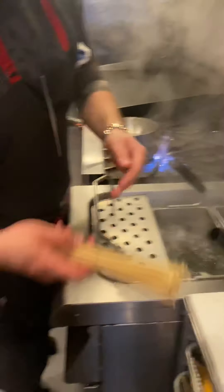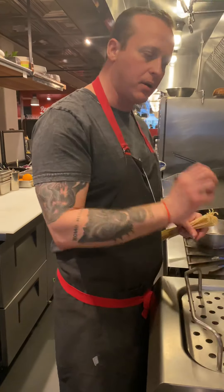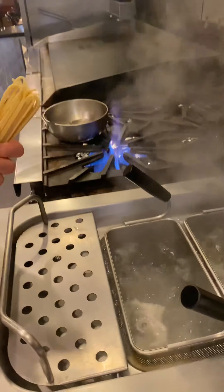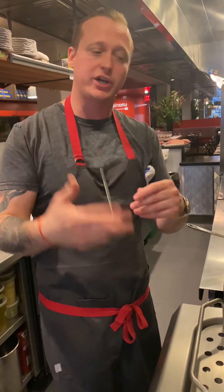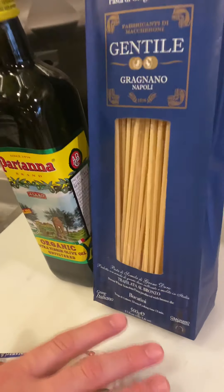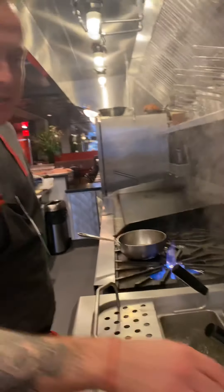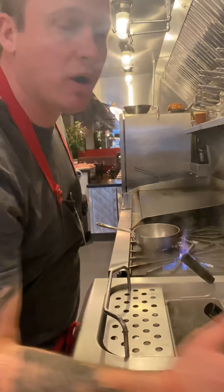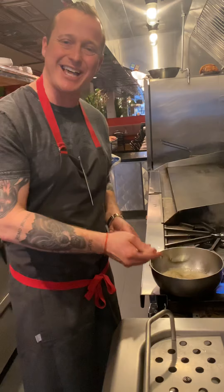We do 100 grams of pasta here. Always make sure your water is at a rapid boil, salty like seawater, and that you have more than enough space for the pasta to circulate so it cooks evenly. Most pasta brands will tell you how long to cook it on the label — this one says 13 minutes. So if it says 13, I'm checking in at 10 because I want to cook it for a couple of minutes in the sauce, so the sauce really sets into the noodle.